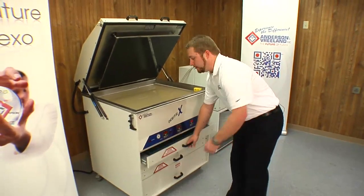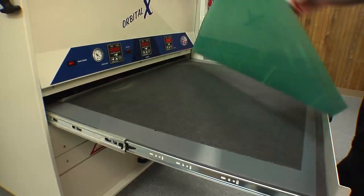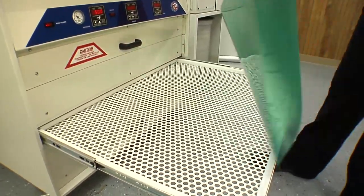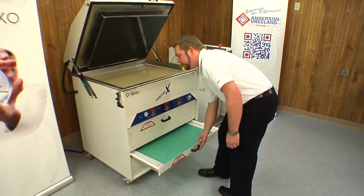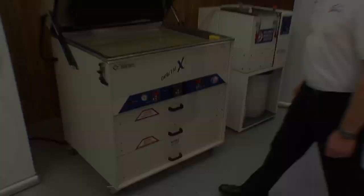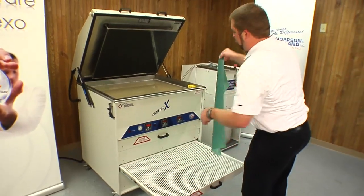Once our post-exposure is complete, we'll take the plate out of the drawer and move it to our D-TAC drawer. Then close it and turn on our D-TAC for five minutes. Once the D-TAC is complete, we'll take the plate out of the drawer and do a quick inspection.